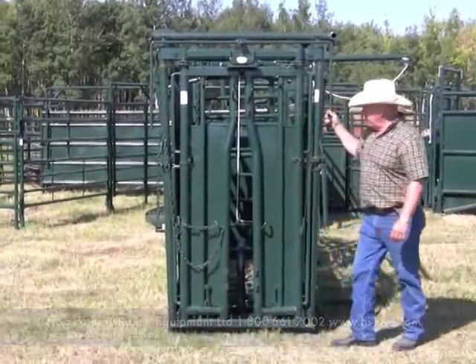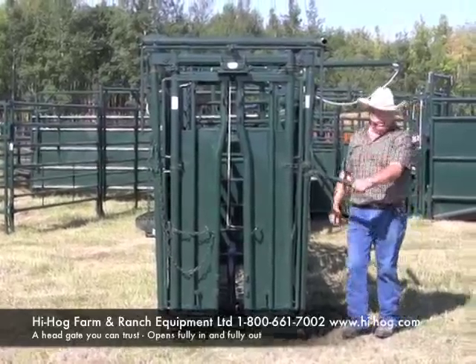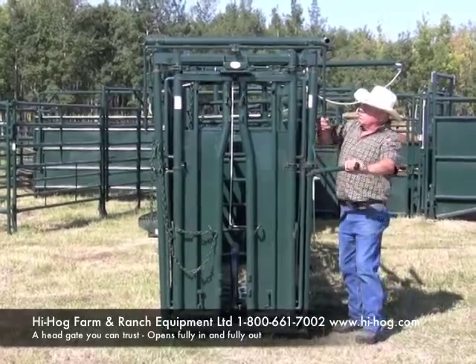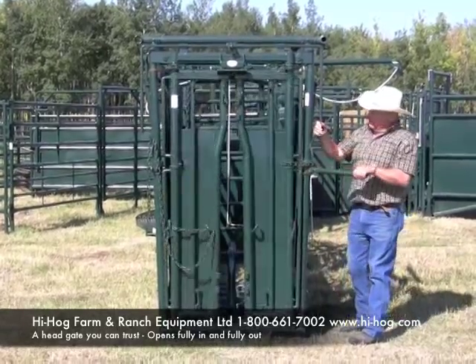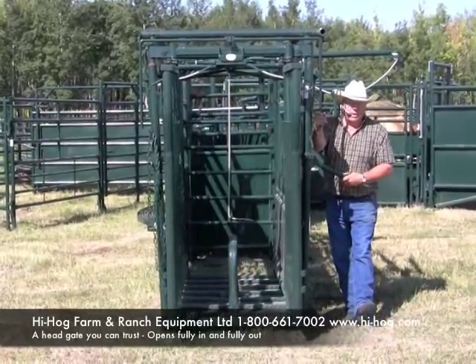Here's the front view of the High Hog self-catch head gate. It's a head gate that I trust entirely. The only time you'll ever see me on the handle on this chute is to catch pets where you have to give them full opening and then catch them manually, or to catch a full set of horns, or to release the animal.